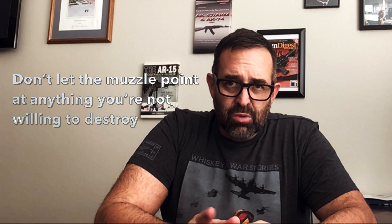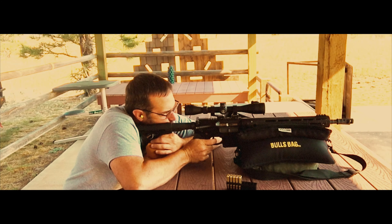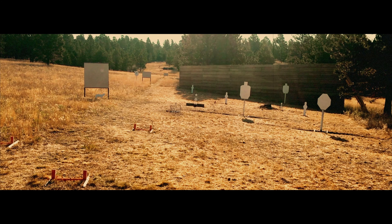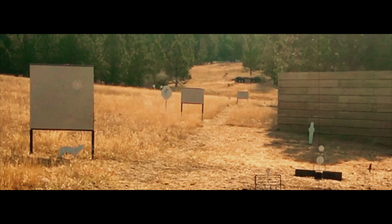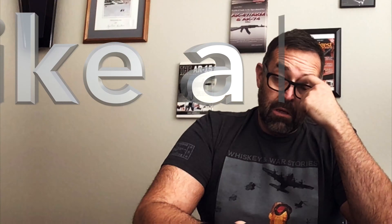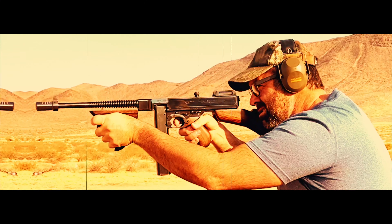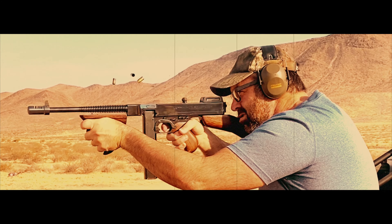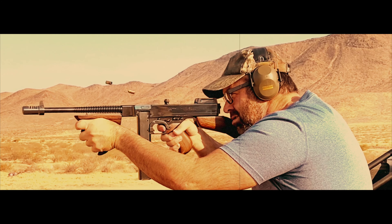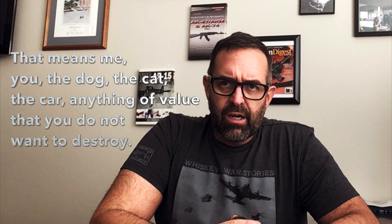Number three: don't let the muzzle point at anything you're not willing to destroy. Treat it like a laser, a lightsaber — wherever that points, it's going to cut. So that means me, you, the dog, the cat, the car — anything of value that you do not want to destroy.